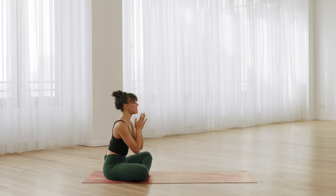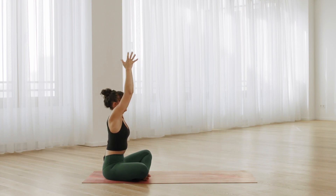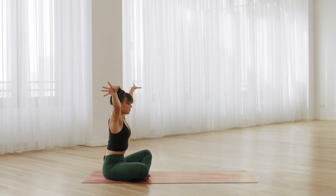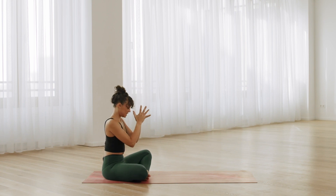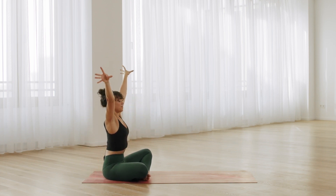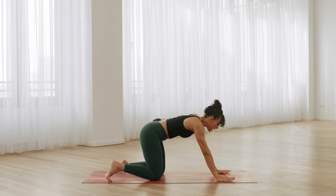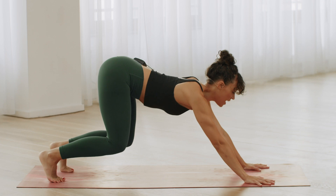Now take the arms up above the head and inhale. Exhale, hands together. Inhale, arms up. Exhale, slowly bring the hands back to the chest, open your eyes and take the arms up again. Inhale. Bring the arms to the front and roll over your knees to your tabletop. Bring the knees hip width and lift the chest. Tilt the pelvis, press back to downward facing dog.